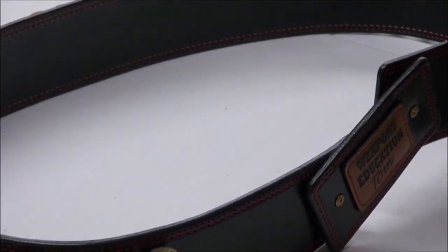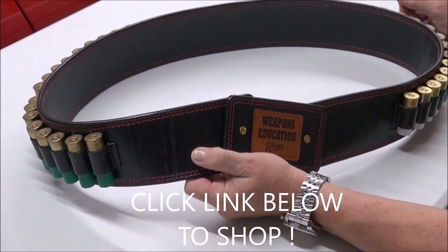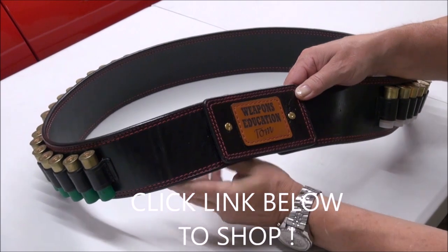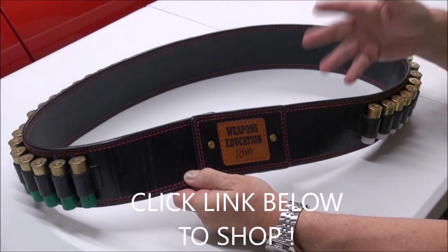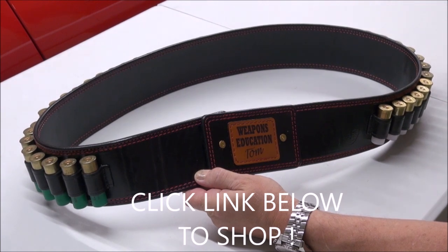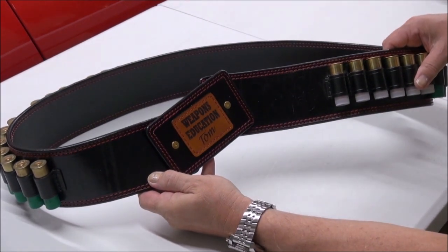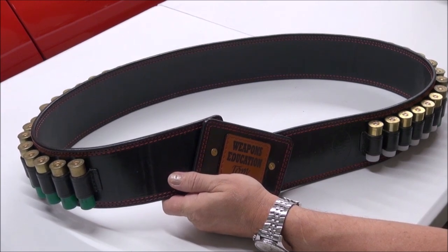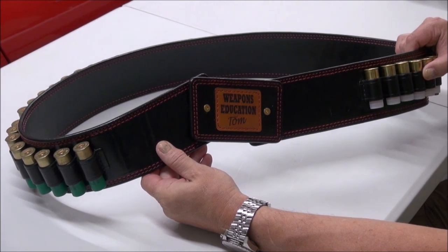The link is below to purchase it at weaponseducationholsters.com. Leather prices are, unfortunately, doing nothing but going up and up and up. The cost of labor is going up too, but I am going to keep doing what I'm doing — a special niche of making the highest quality leather products for firearms: the highest quality magazine pouches, speed loader pouches, shotgun shell carriers. And as you know, my shoulder holsters are bar none the best shoulder holsters in the nation — in the world now. I'm getting worldwide orders.